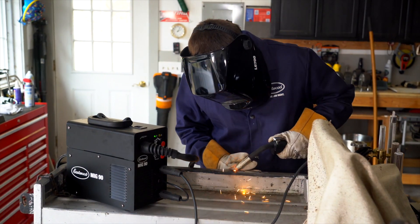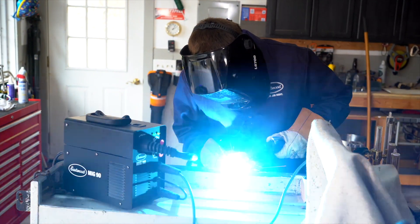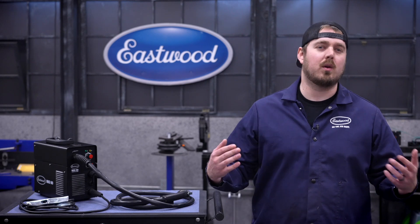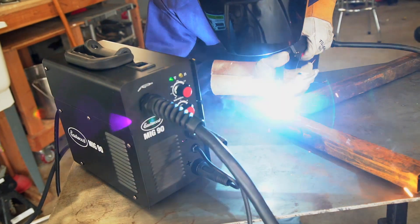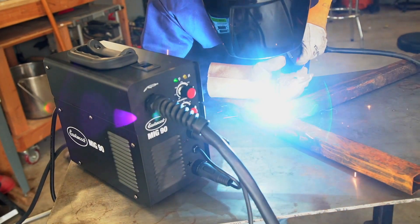Metal fab is one of the coolest parts of the car culture lifestyle, but it can also be a bit intimidating when you're just getting acquainted. To ease that learning curve, Eastwood has just released their new MIG90 FC welder, which might be just the thing you've been looking for.